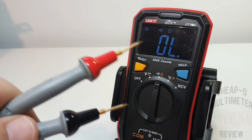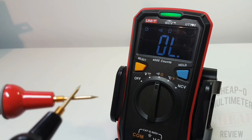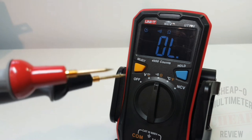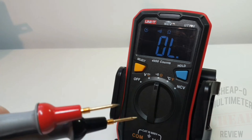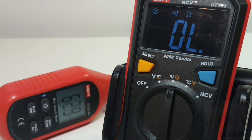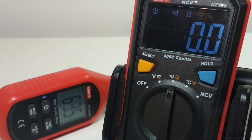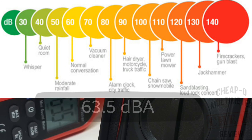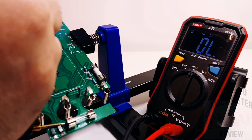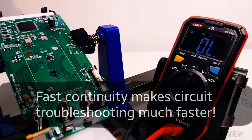Let's try the probe masters - fantastic! I wish the beep was just a little bit louder, but it is still fairly loud and we have a visual indicator as well. The maximum decibel output for the UT123 is 63.5 dB. One of the nice things about fast continuity is that you don't always have time to take it slow - swiping across this IC, no problem. Nice fast continuity.